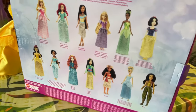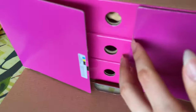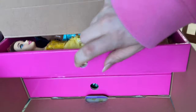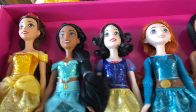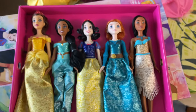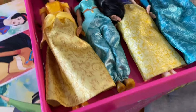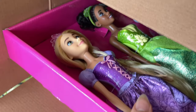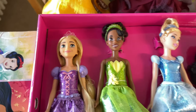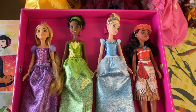I'll also do a comparison between the Hasbro sparkle collection with molded-on tops and these dolls. The Hasbro ones were called 'Royal Shimmer' or something — I got those individually and made a three-part video review series that went over really well. I hope those same people will also like this review, and I will make a comparison between those dolls.